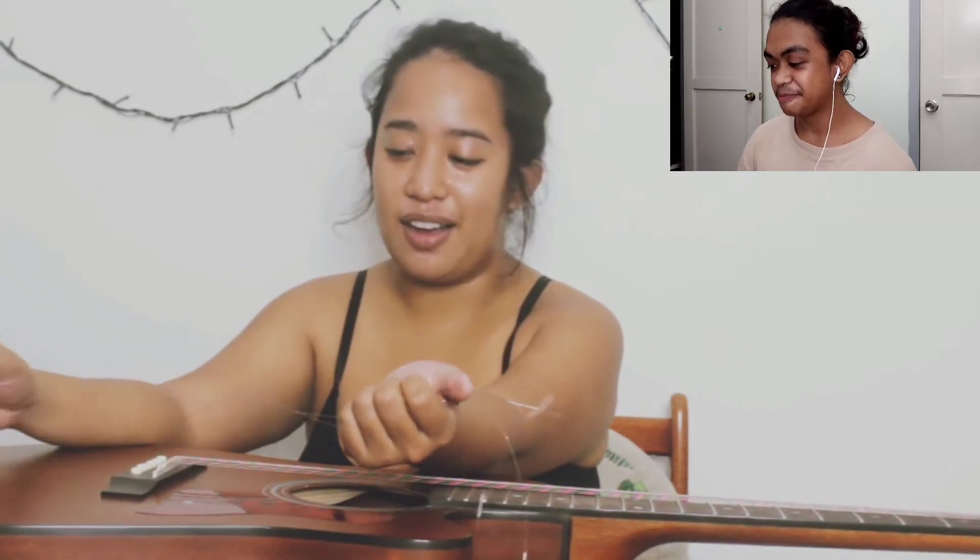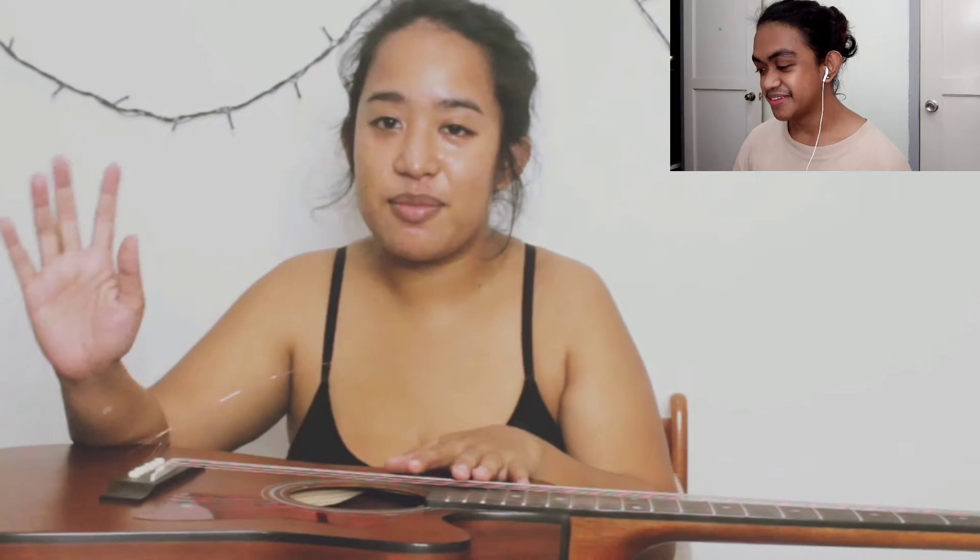Hi, what's up! I am Chelsea, and for today's video I am going to attempt to change my guitar strings for the first time without any tools, so wish me luck. The last time my strings were changed, my boyfriend did it for me.